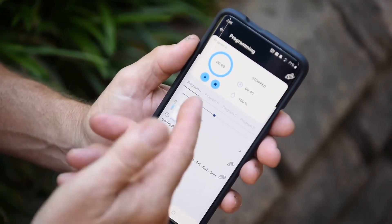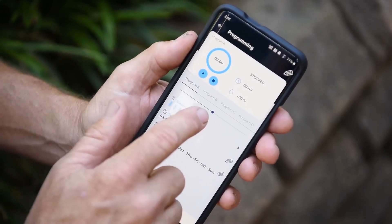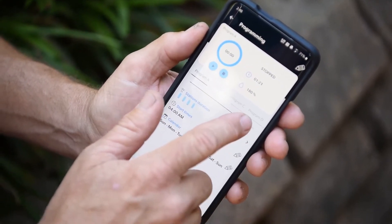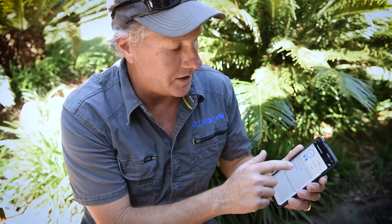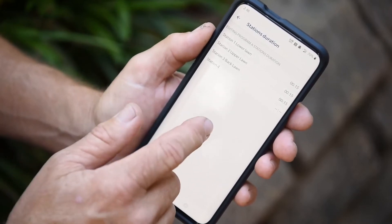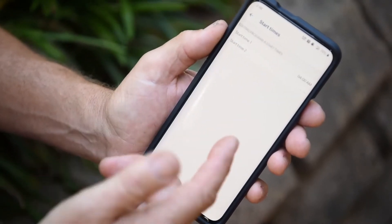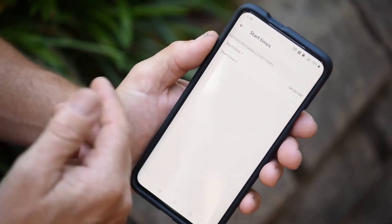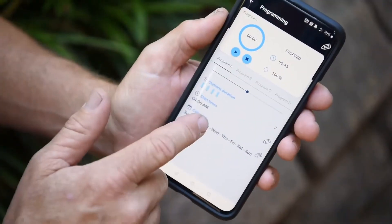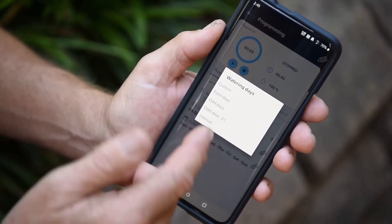We have four programs — A, B, C, or D — just select which program you want. Percentage run times can be turned up or down on a sliding scale. Station durations are already entered. For start times, we've got one set but you can have up to three. Then there's the calendar where you can select your watering days — even days, odd days, or customise and choose any day of the week.